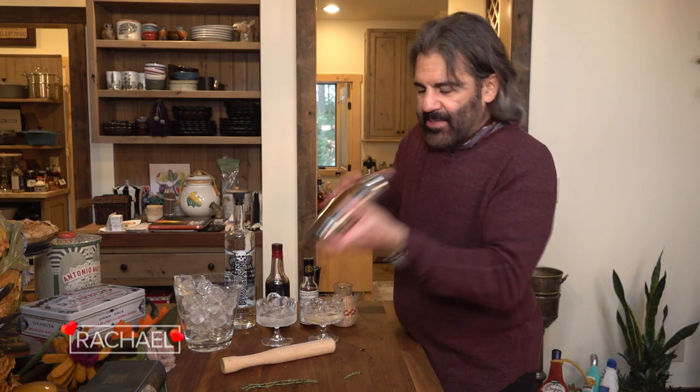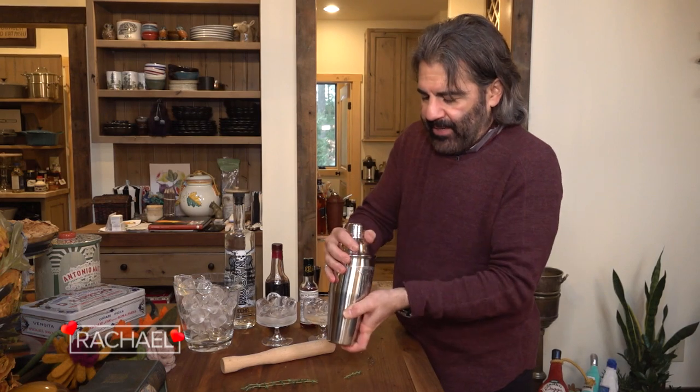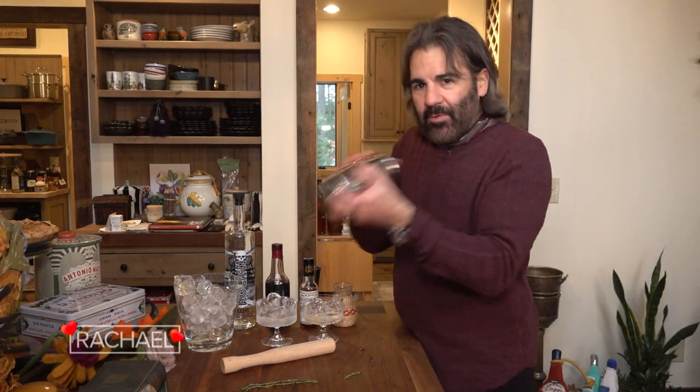What happens with these egg whites is the frothiness will expand the cocktail shaker and it could pop on you. That's why I keep loosening it up a little bit.